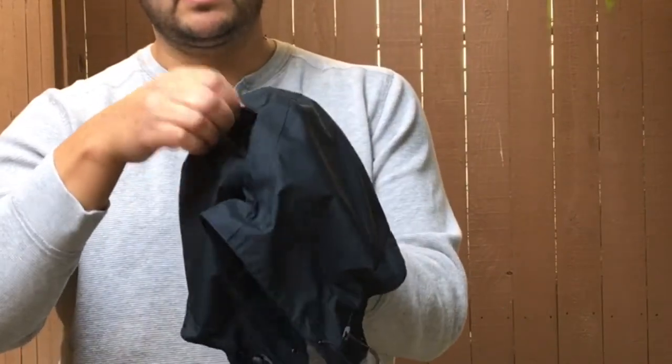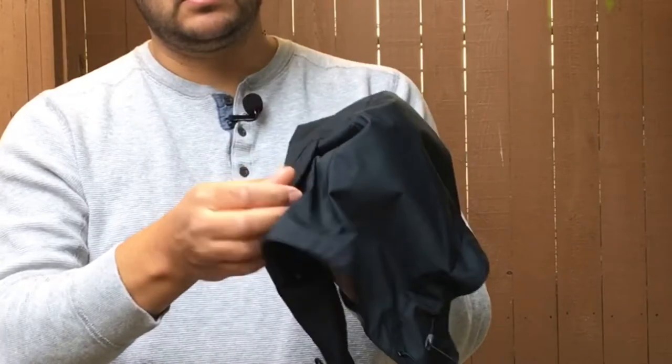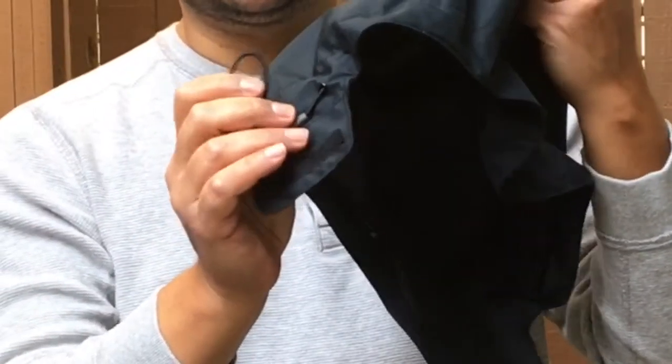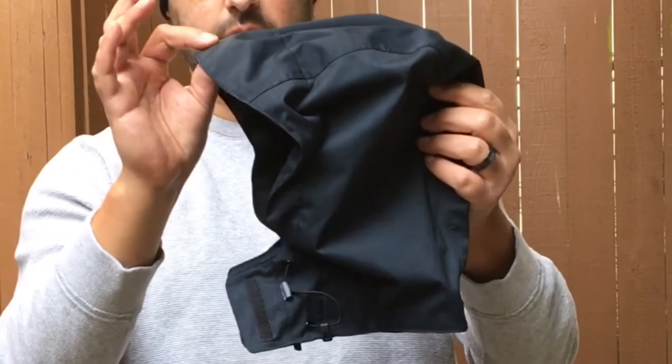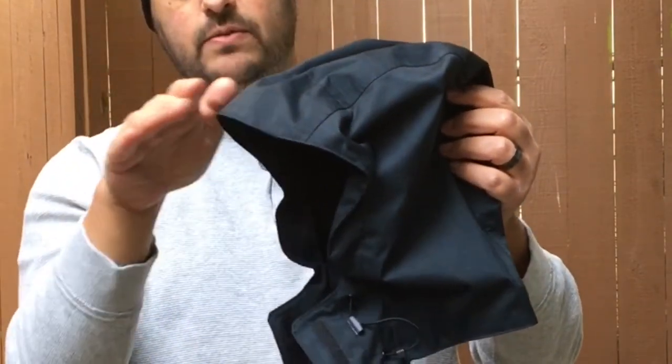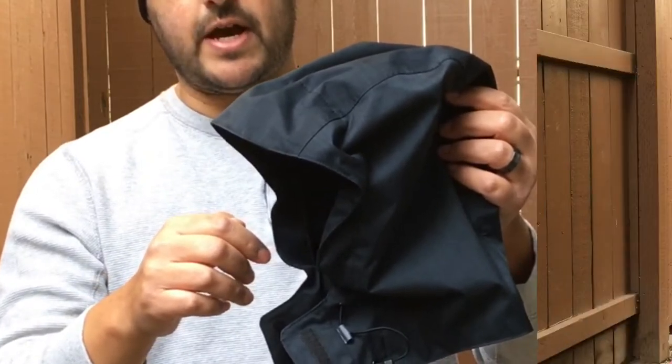There's an adjustment on the back to make it tighter on the head, and there are also toggle adjustments on the sides. It does have a bill on the hood as well, so the rain will run right off of that and keep the snow and rain out of your eyes.